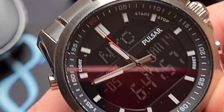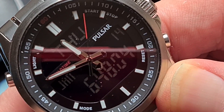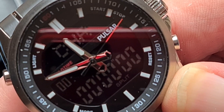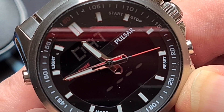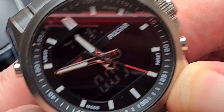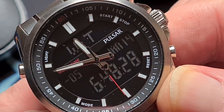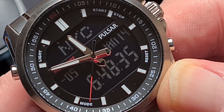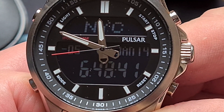Functions-wise, you've got a mode button at the bottom left which will change your mode, and then you go to your day within your second time zone, then you have a chronograph, a data recorder so you can store stuff, a countdown timer, and then an alarm — there are three alarms you can have on this. You also have your world time, which is currently set to New York time, and your current day and date on the far right-hand side.